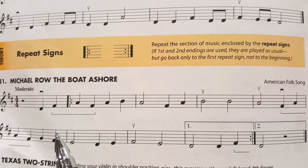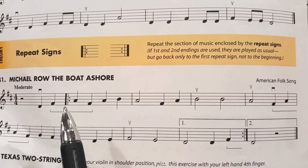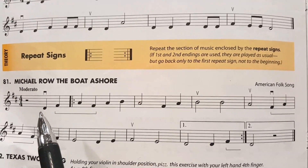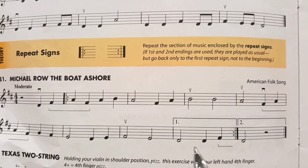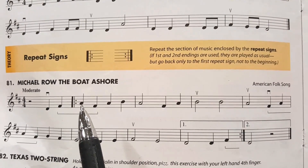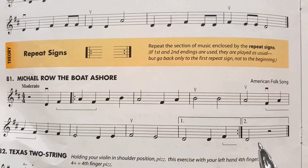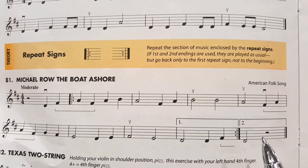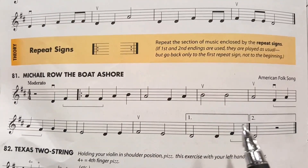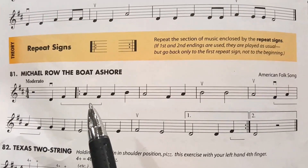Here's a different example in Michael Row the Boat Ashore with first and second endings. You notice that it starts off with some pickup notes here, but then you have this repeat sign right here. And this is how you would play this piece: you would start at the beginning, run all the way to the first ending, and instead of going back to the beginning, you repeat back to this repeat sign. Travel through once again, skip the first ending, and then play the second ending. This is different than the other example, whereas the other example had you repeating all the way back to the beginning of the piece of music. This example has you only going to this repeat sign. So this is another way that we can use repeat signs.